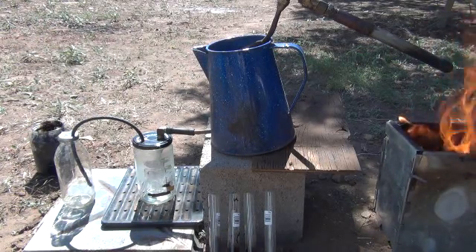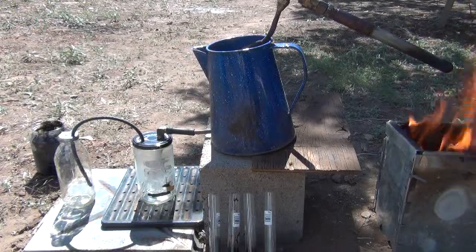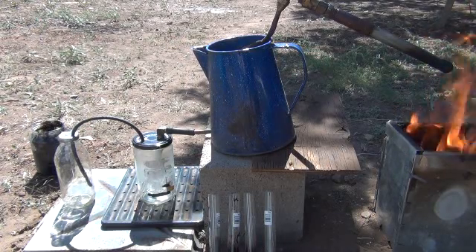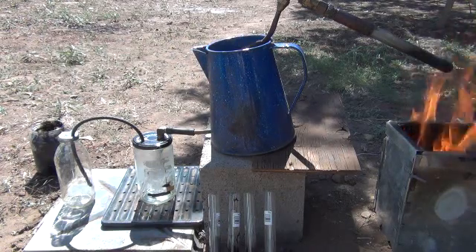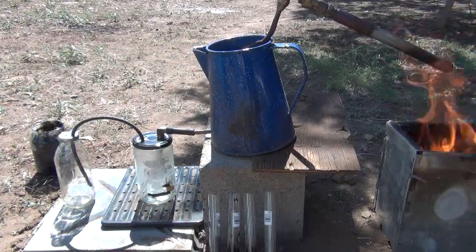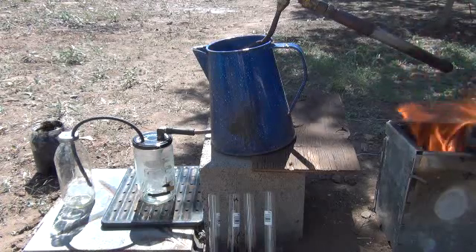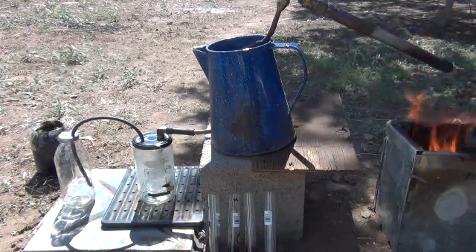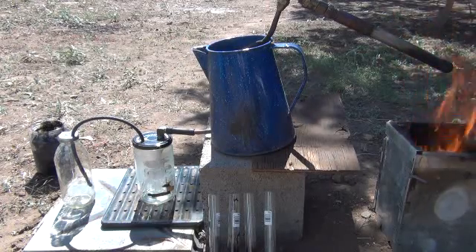The only thing that should be left inside of this flask when I am done is going to be basically coke ash, which is a heavy carbon ash. So that should be all that is left. You can't really see inside of it at the moment, so I am not sure how close to producing that coke ash I really am. So we are going to let that burn just a little bit longer here and see just how much more is going to be produced.